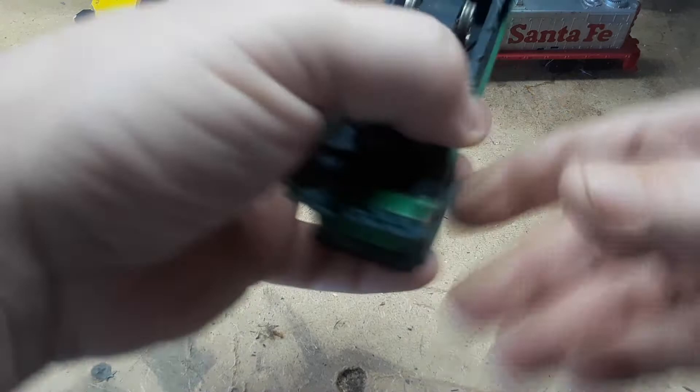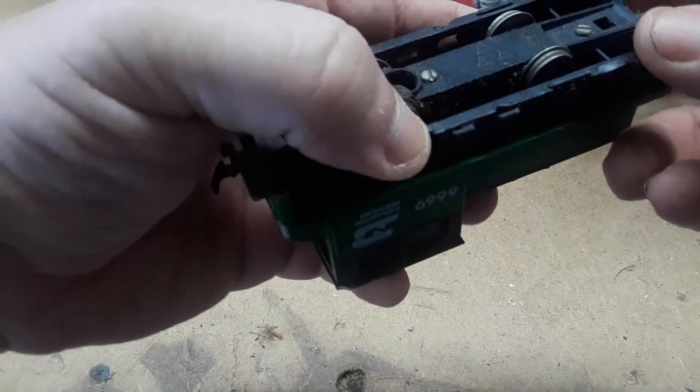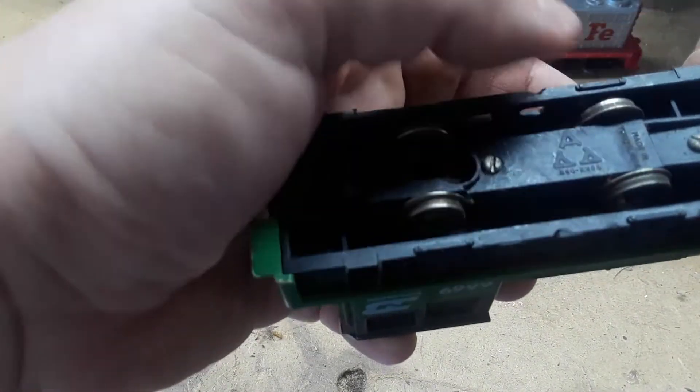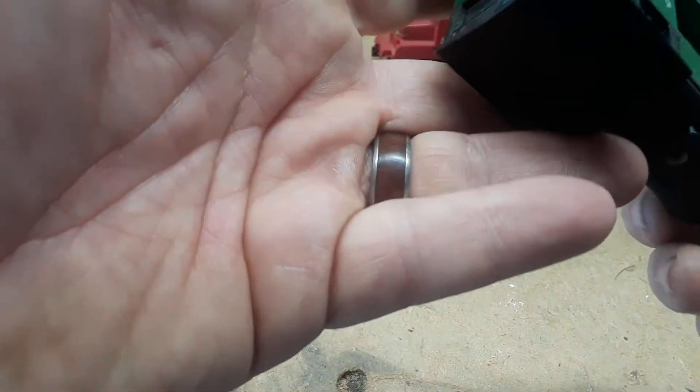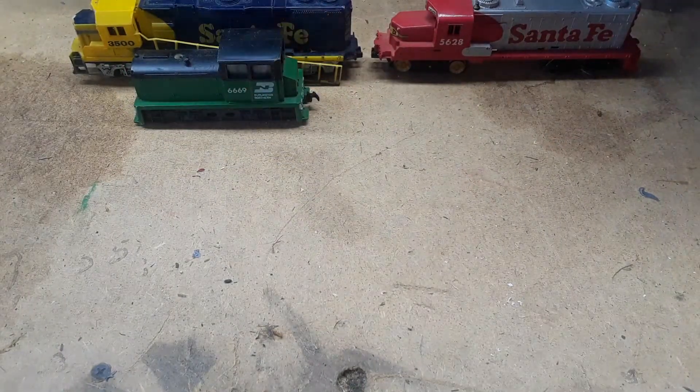Made in Taiwan. There's some weird symbol on it — like Lambda Lambda Lambda or something. But hopefully I can get that running because I like little switchers.